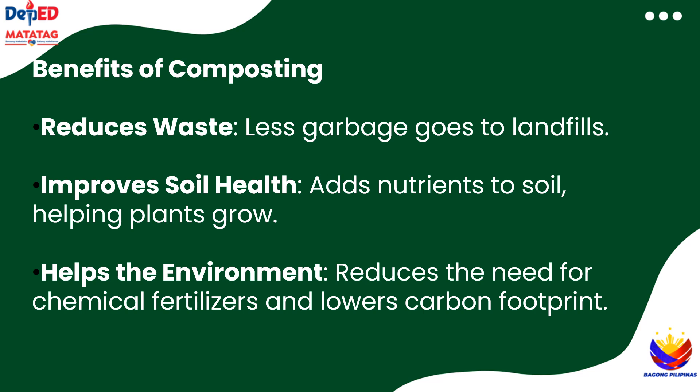Why is composting important? First, it reduces the amount of waste that ends up in landfills, which helps the environment. Second, compost improves soil health, providing important nutrients for plants to grow. It also reduces the need for chemical fertilizers, which can harm the environment. In short, composting is a simple way to protect the planet while making your garden or plants healthier.